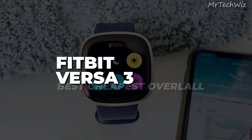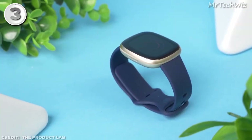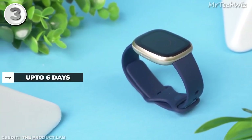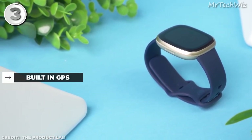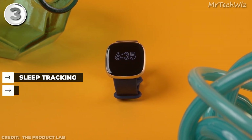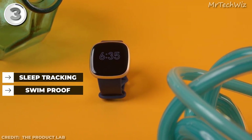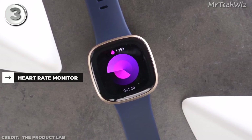Fitbit Versa 3. The Versa 3 is the best overall cheapest smartwatch. It comes in one size and boasts a battery life of up to 6 days, keeping you connected for longer. With built-in GPS, you can track your outdoor workouts even without your phone. It features sleep tracking and is swim-proof, making it suitable for all your activities. The Versa 3 also includes a heart rate monitor, keeping you informed about your fitness levels.